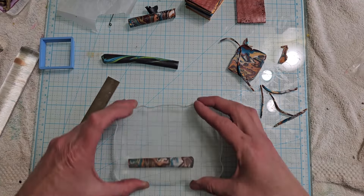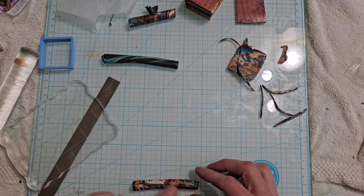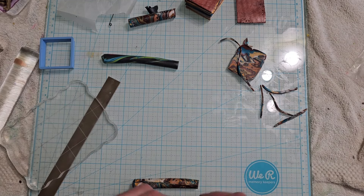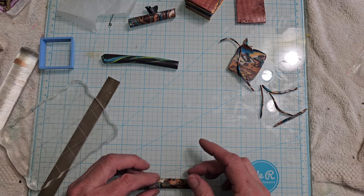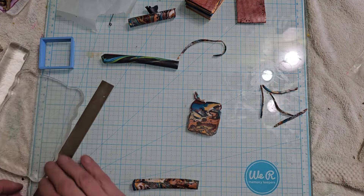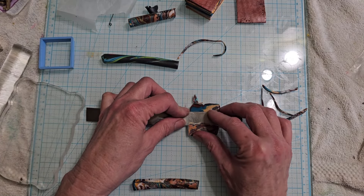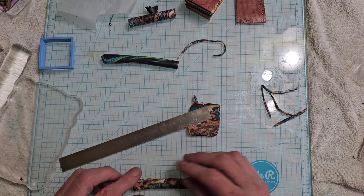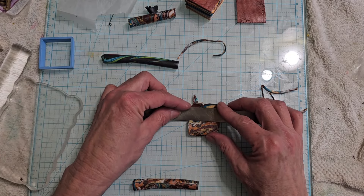One thing that's cool about doing it Kumigami style is if you don't like the little strip that you get, you can take little thin leftover pieces and you can kind of add them on your seam. I'm gonna grab a really really thin piece right here and put it on — that kind of looks like it's part of the design.